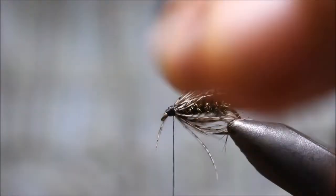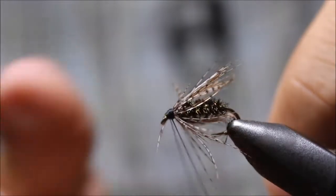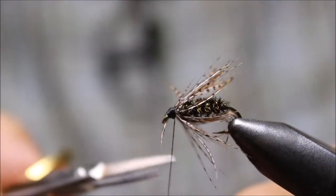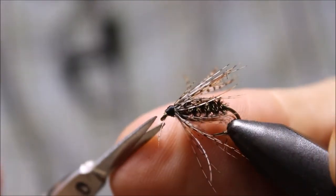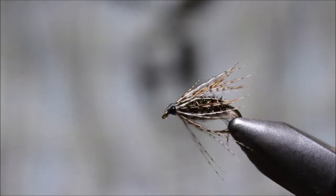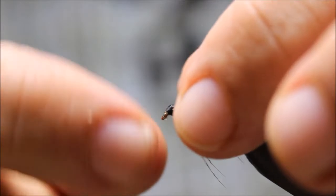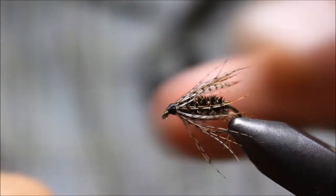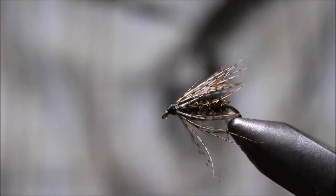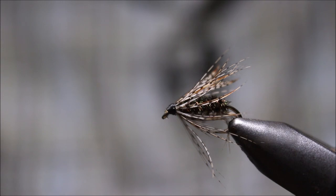There we go. I'm going to do just a little whip finish without a tool — two, three, four. Cut that off, and there you go. You can see you've got this nice little soft tackle with nice long hackles that come back past the body. There are times where you can go shorter if you want, but that is a killer little wet fly. We are going to move on to our next video here in a sec, so that is the peacock soft tackle.